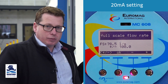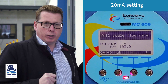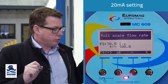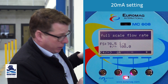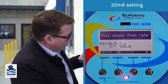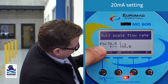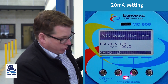I always recommend putting in a flow rate that's realistic to your maximum flow rate — that way you're getting the best resolution out of your 4 to 20 milliamps rather than using a very minor part of your range. Here we see the top line FS, that's the full-scale flow rate figure, set to 78.5 liters a second as mentioned.